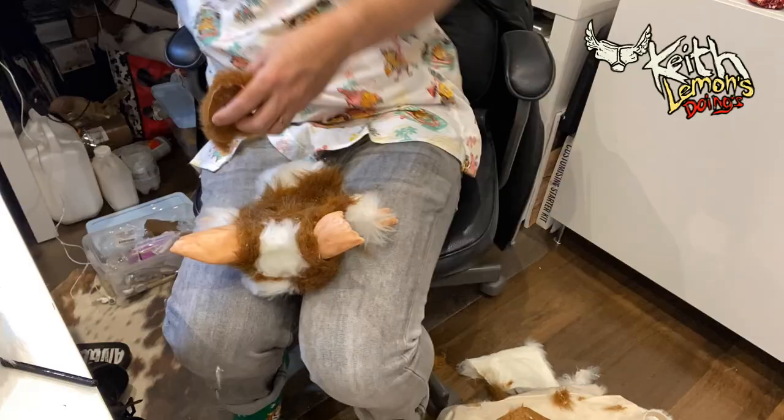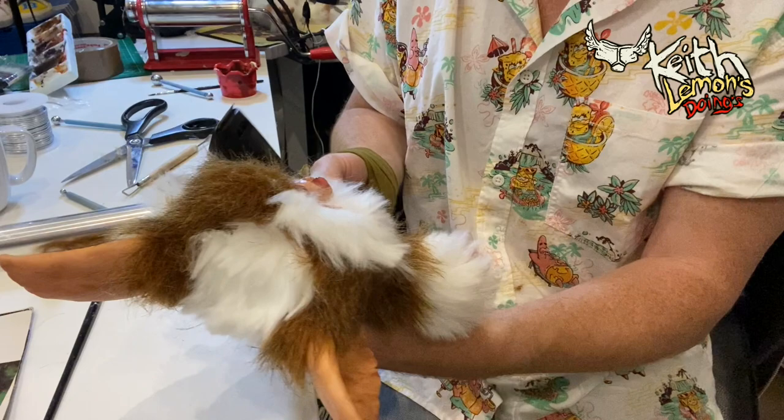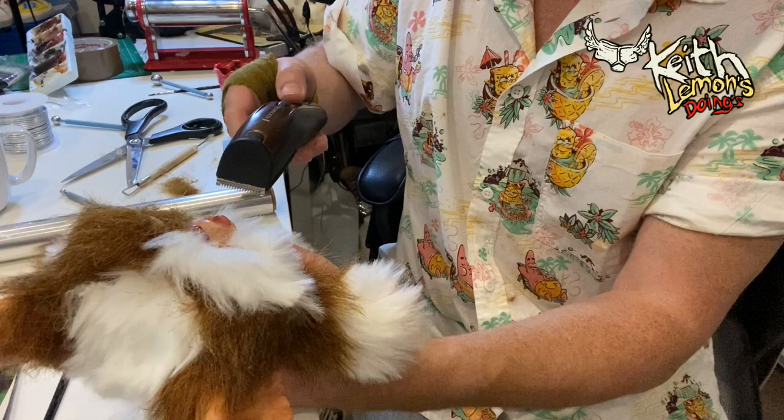To glue it on I use a hot glue gun, which sometimes burns your skin and you let out an F. Then I trim down the fur using a razor until it's the right length, because often it's too long for a mogwai.